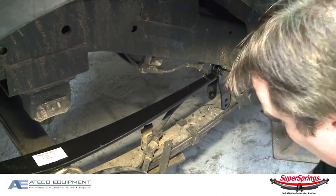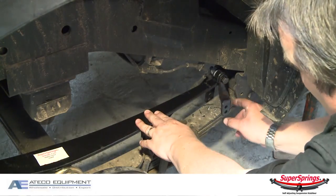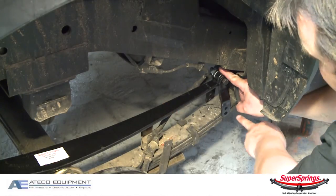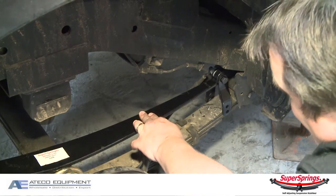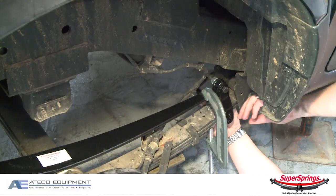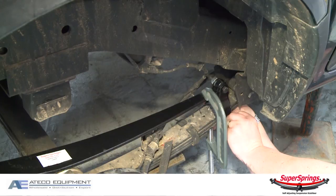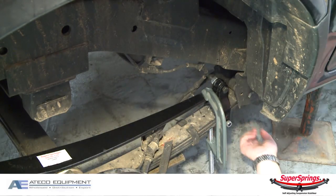You'll see that to get the Super Spring to actually sit over the spring and for the shackle to mount over the top, it's not going to reach — that's where the G-clamp comes into it. So we need to position the G-clamp and tighten it up. Then get the shackle, pin, and bush, put it all through, get your lock nut, and put that back in position. Now we just simply need to tighten it all up.